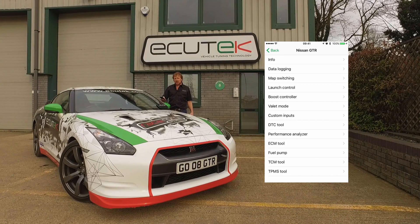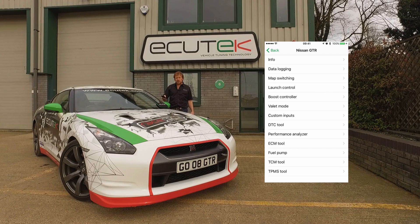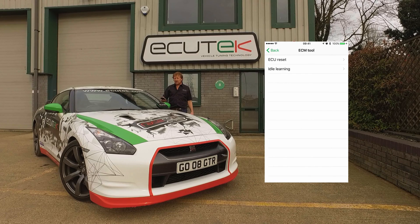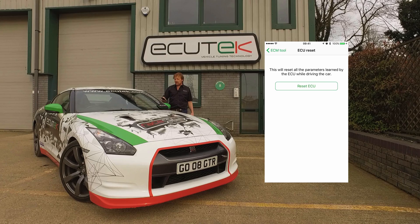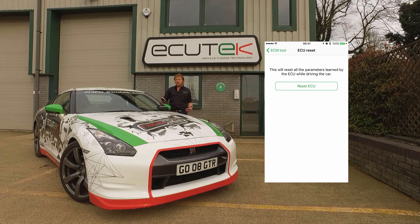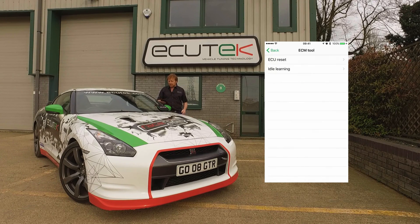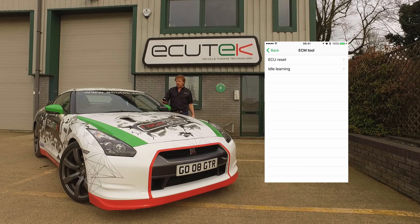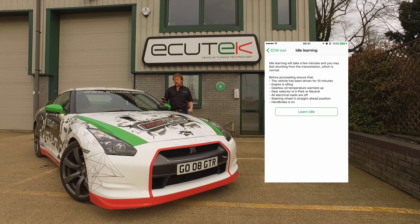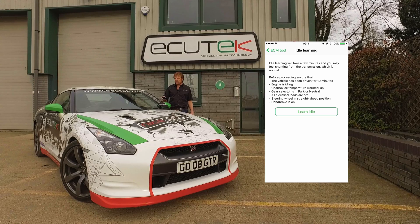Now we're moving into ECU Connect's diagnostic tools, which are particularly useful on the GTR. Under ECM Tools, the engine ECU tools, we've got an ECU Reset feature. ECU Reset will clear all the learning from the ECU — any fuel trims, any throttle balancing — resetting it back to standard. Next is idle learning, which is quite important on the GTR. Run idle learning in park with the engine up to temperature, and it will balance the throttles and airflow between the banks to provide a smooth idle.